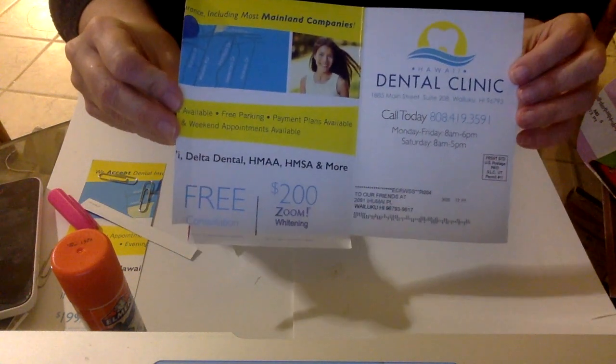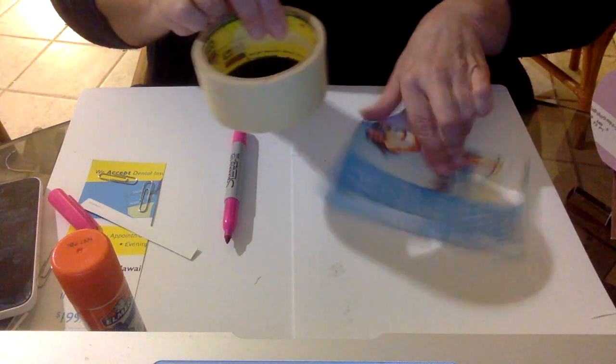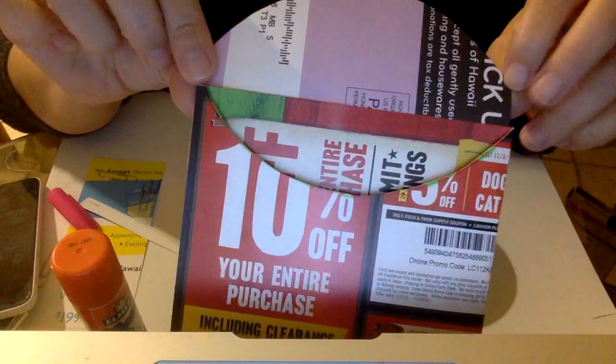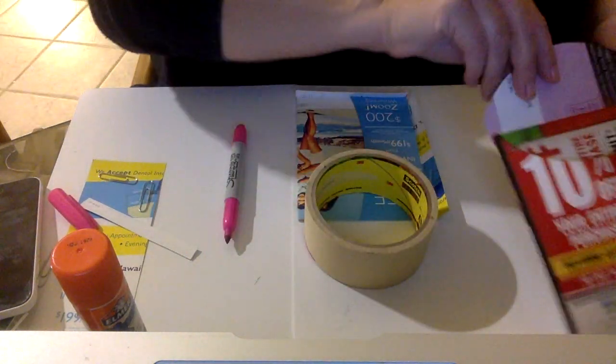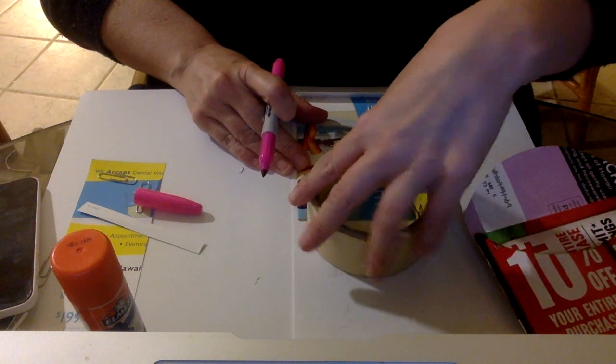Once I started repurposing my junk mail, I don't think I ever looked back — you're never going to look at junk mail the same again. Folding it over and folding it up. Now, before I do any gluing, this is the part where you make the rounded edge of your envelope. I'm going to use a tape roll as a template — you can use anything you want. You want to leave a little bit on either side; you don't want to cut it all the way to the end. I left a little bit on both sides. I like using this big roll of masking tape as my template.